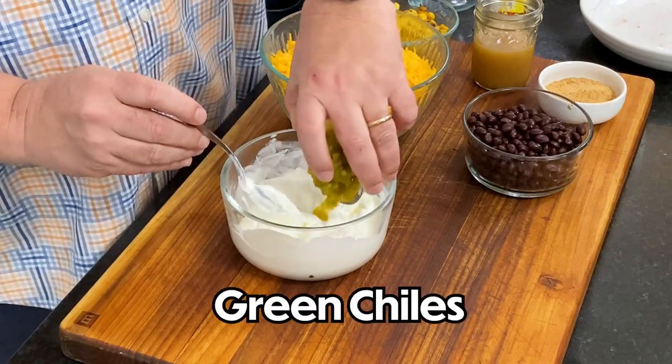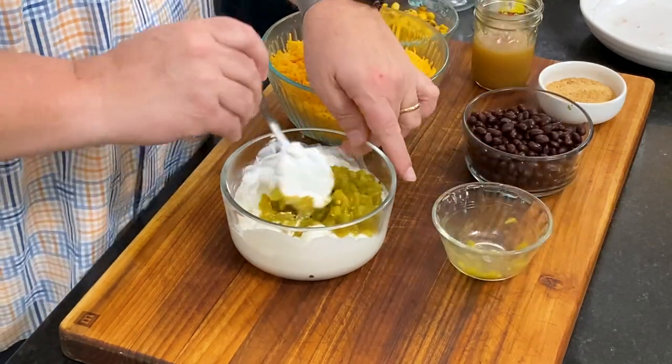And then we've got — this is like one of those tubs — those are green chilies. Yeah, green chilies, but how much is it? That's a four and a half ounce can. I'm just going to ask you instead of just guessing. That's probably not a bad plan. And we're just going to mix these in.